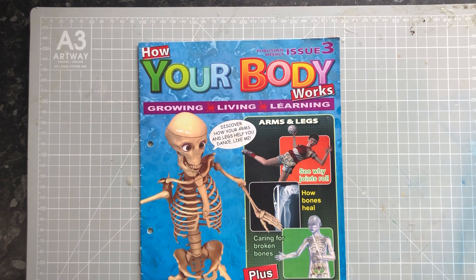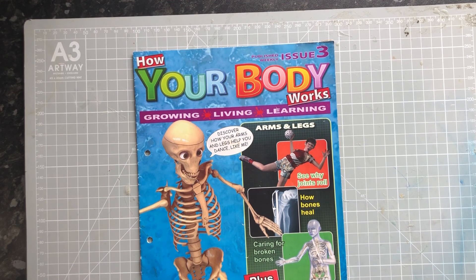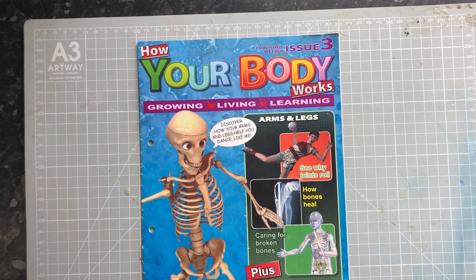Hi everyone, welcome back to the channel. I'm very excited to be able to bring back this collection after a very long hiatus. We are bringing back Billy Bones: How Your Body Works.